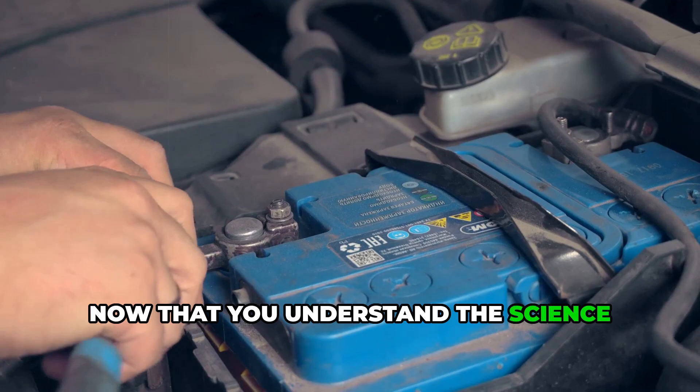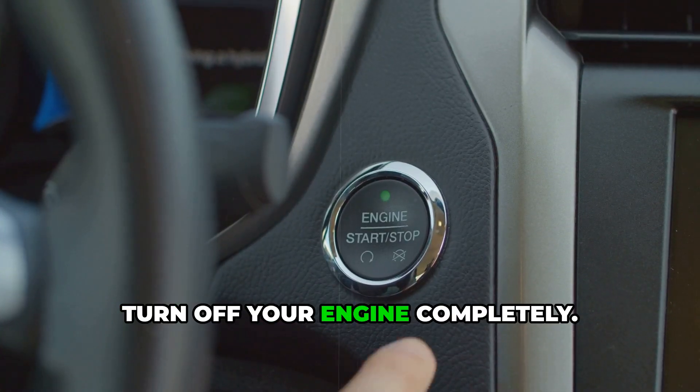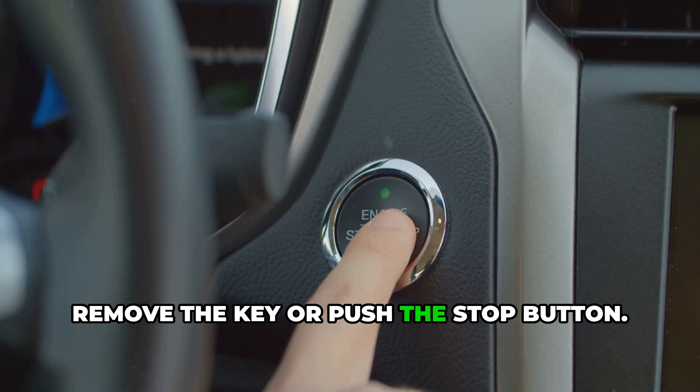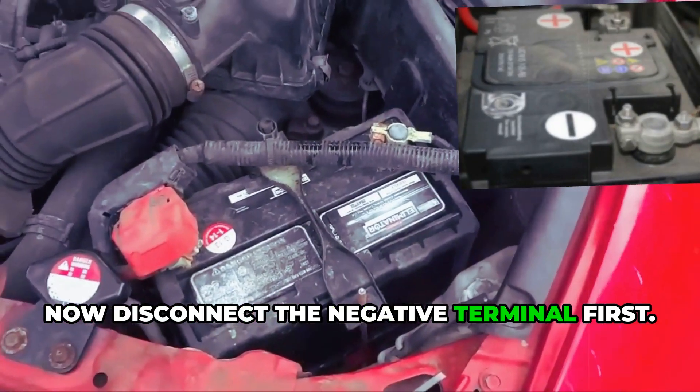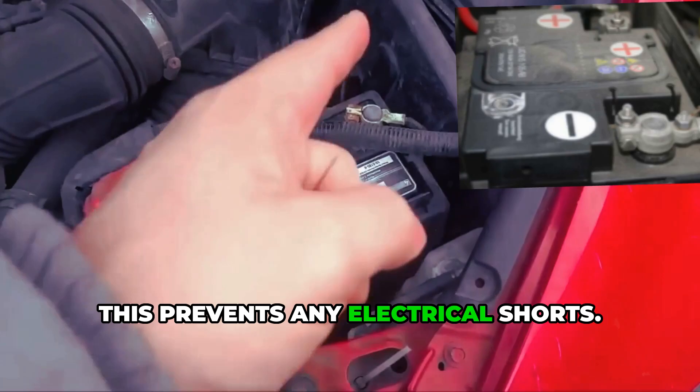Now that you understand the science behind it, let's get into the actual process. First, turn off your engine completely — remove the key or push the stop button. Now disconnect the negative terminal first; that's the black cable with the minus sign. This prevents any electrical shorts.